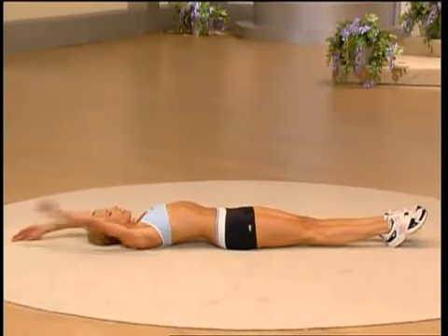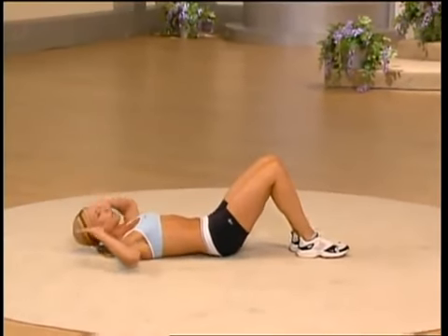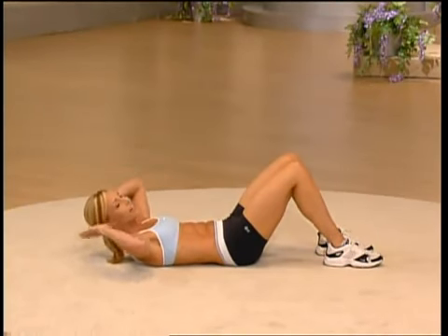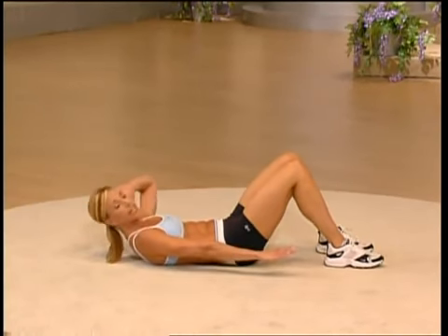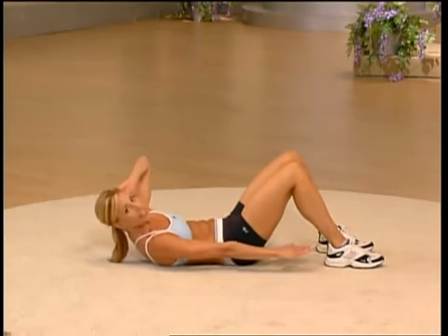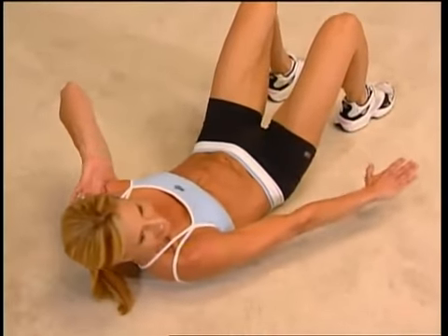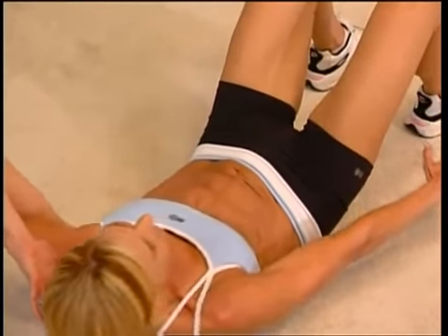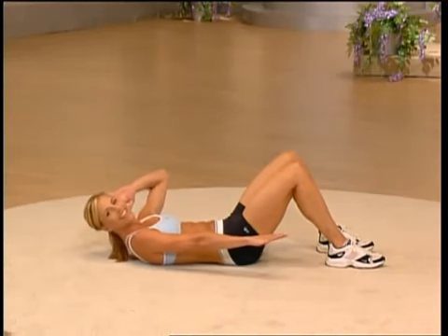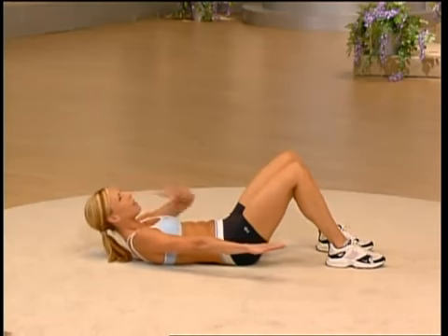Now we're going to work our obliques — the side of our abdominals. One knee at a time bring them in, take your fingertips and place them behind your ears. Lift up — keep your left hand here and extend your right arm. In a count of two you're going to reach for your shoes — let's go, we're going to do eight of these. As you reach you're flexing your side, working your obliques. Keep that fist distance between your chin and your chest. Four more — are you feeling it work on the side?